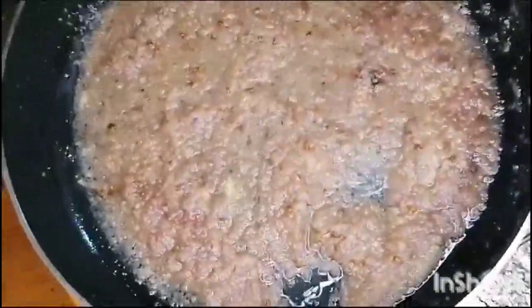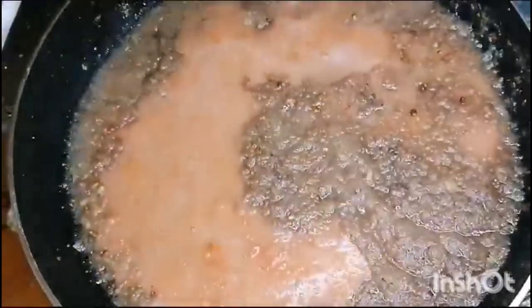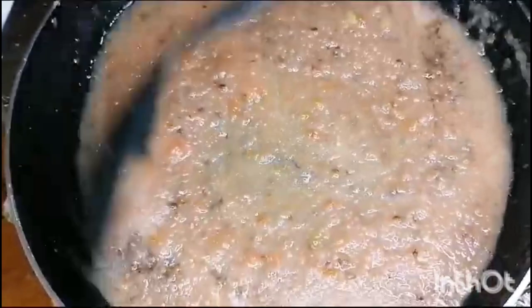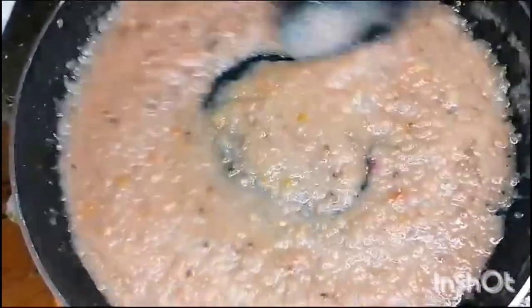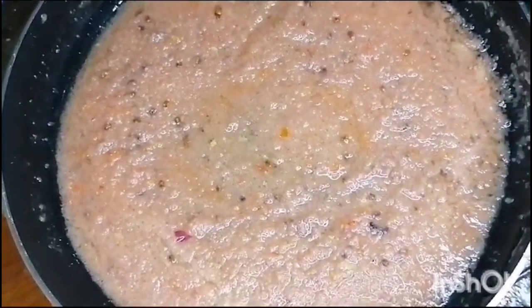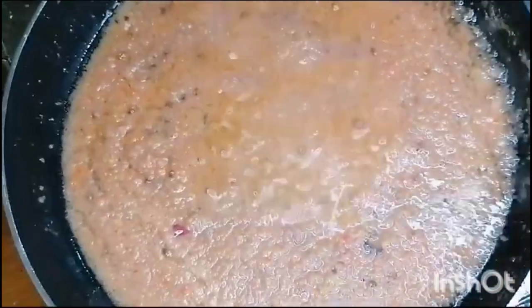After adding the tomato, we will add a piece of tomato — I have taken two of them and cut them into pieces. When the tomatoes are softened, we will start adding our masala.